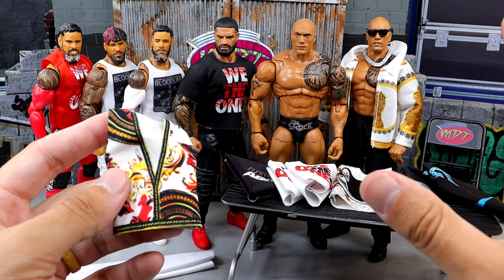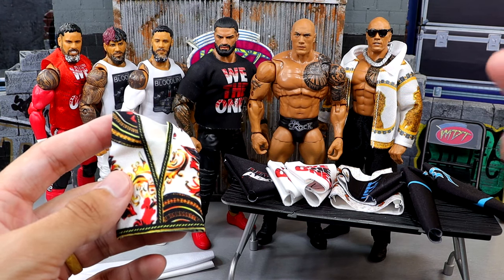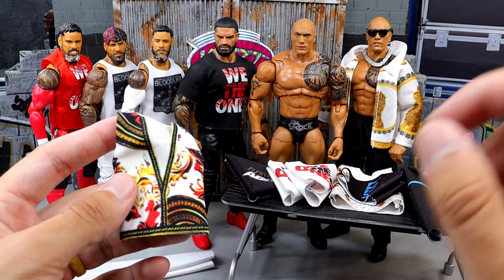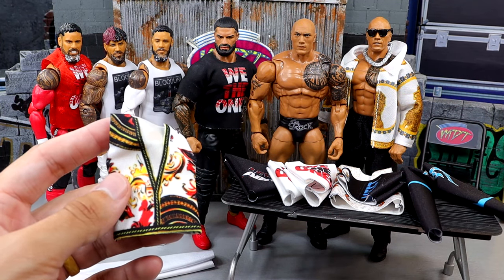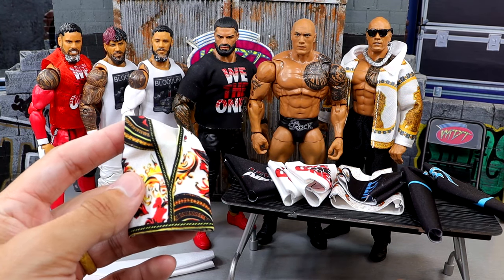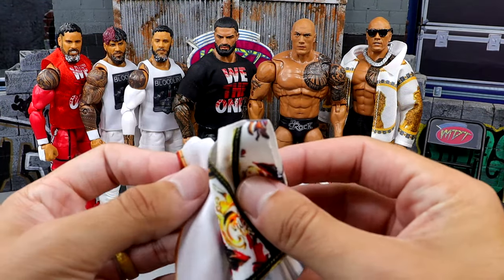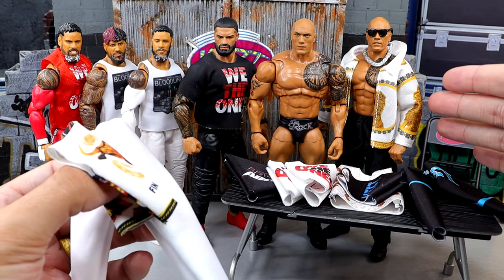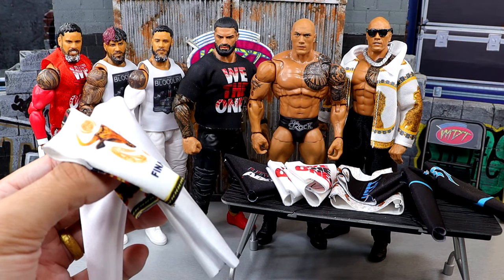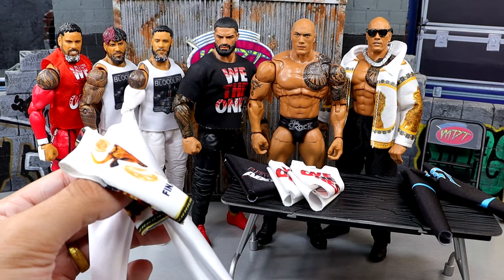Elite 110 is shipping right now - if you pre-ordered Elite series 110 it should be shipping to your door any day now. Hopefully mine arrives soon and doesn't get caught up. We do have our vest here for the Final Boss and the white pants. My only issue is if I take this jacket off of my current Final Boss you will see the Brahma Bull tattoo instead of the updated tattoo, which kind of bothers me.